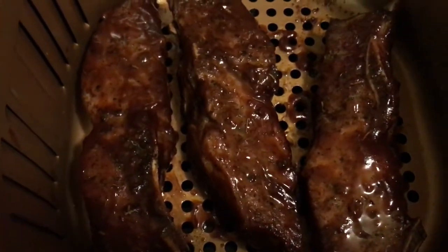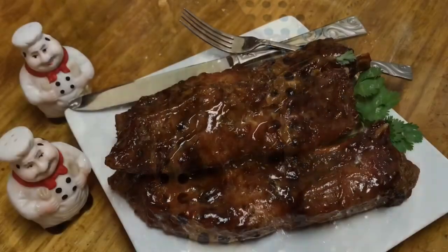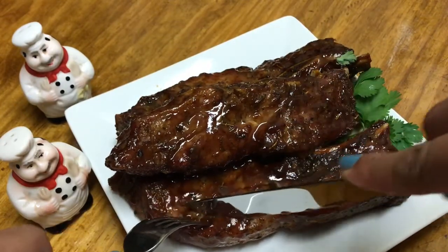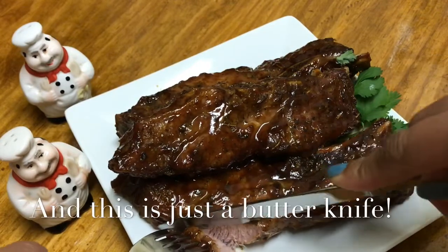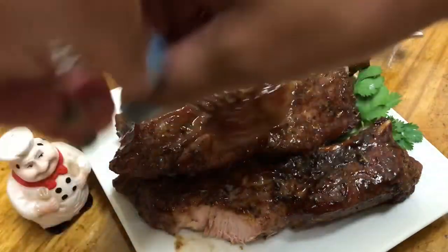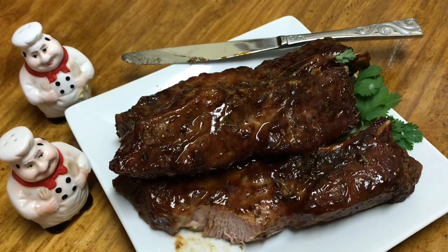Here it is after sitting five minutes — that looks so good! Let me plate them up. Look how easily it cuts — that just slices right through. Wow, hit it at the ballpark! Those are so good; they are so tender. The air fryer gets your meat tender — oh my goodness!